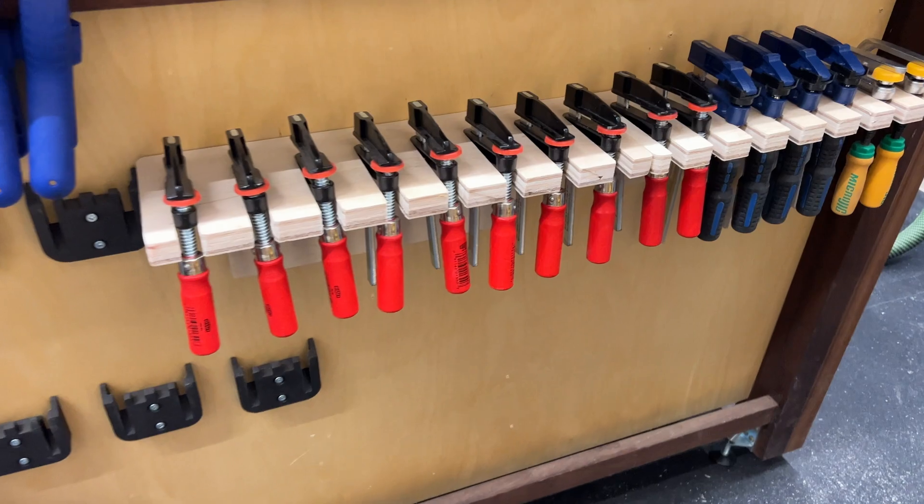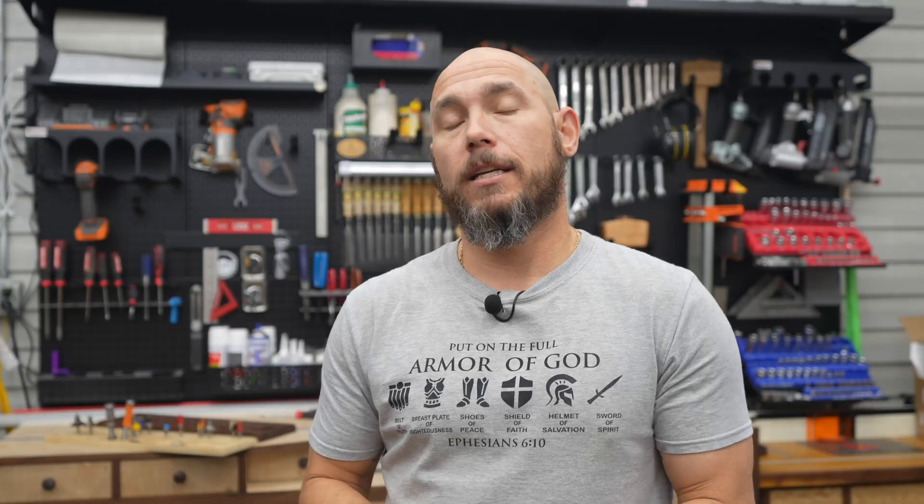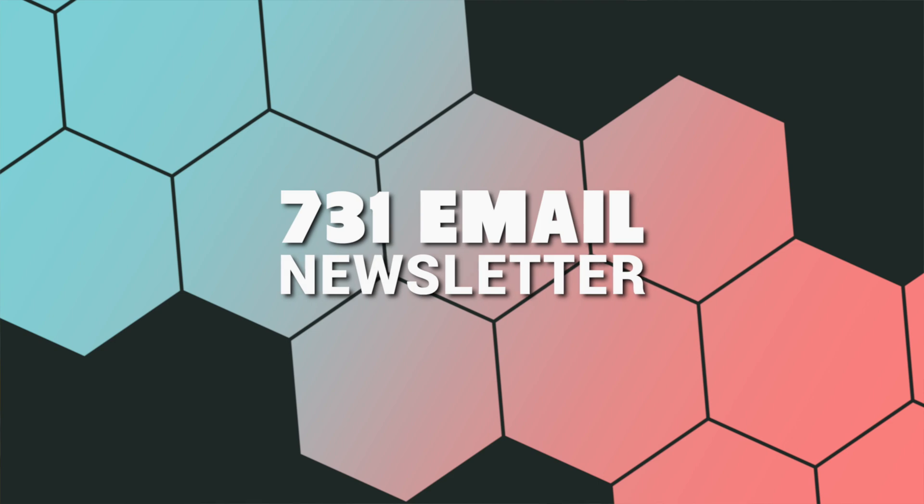If you want to get all these files that you saw me program today for free — the clamp rack, the drawer insert, and the router table trays — all you have to do is click the link in the description below and sign up for the 731 email newsletter. I send out regular emails letting you know about new content as well as new products and plans. Sign up and get the files for free.